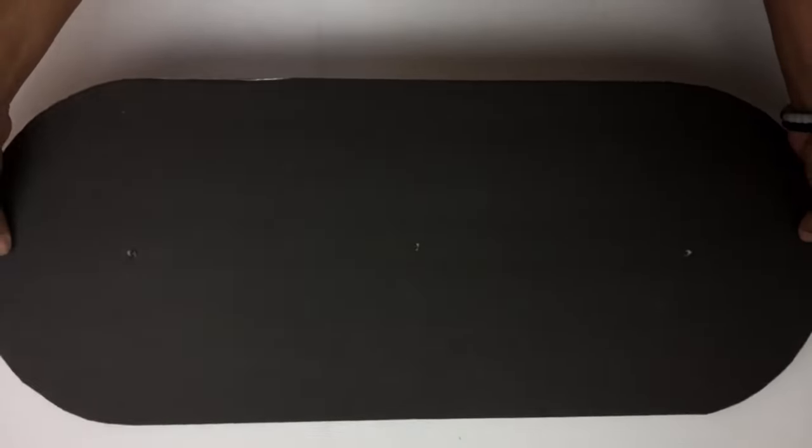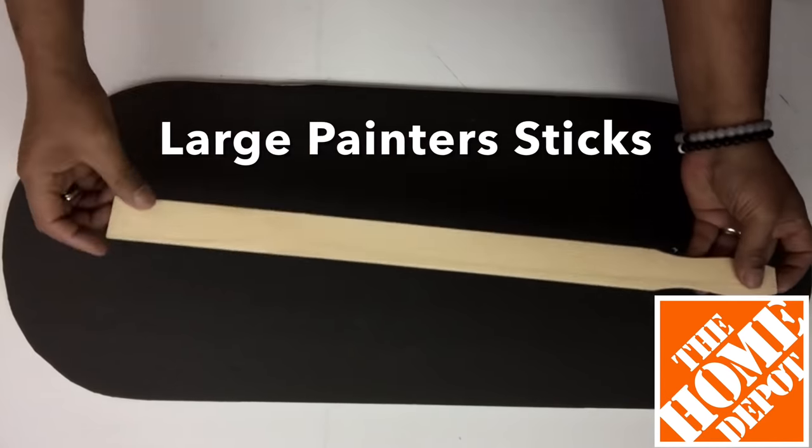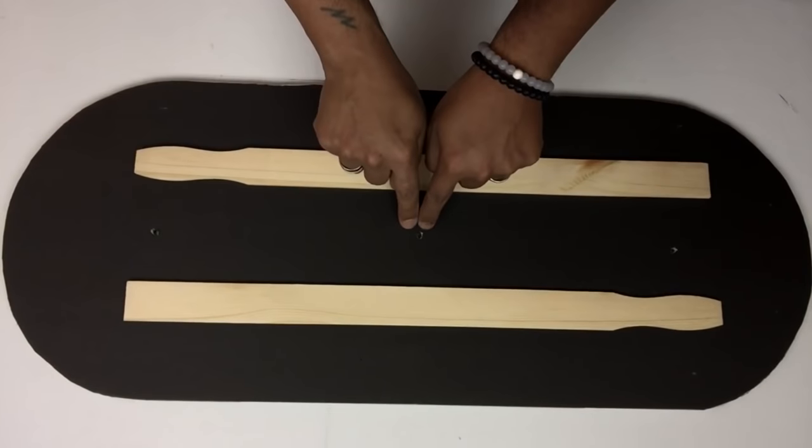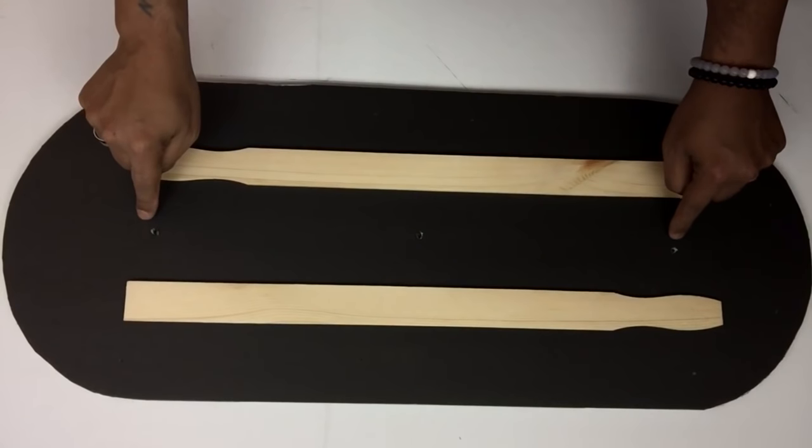Once I was done, I flipped it onto the back side and glued on two large painter sticks, not covering the holes. This will help make the board stronger and make it easier to hang the chandelier.